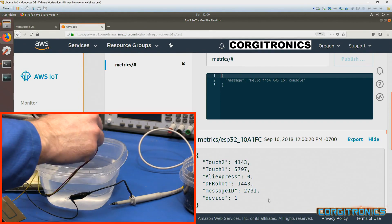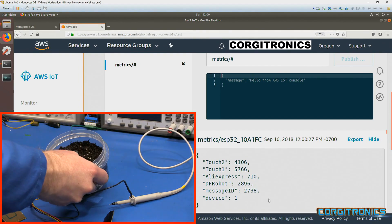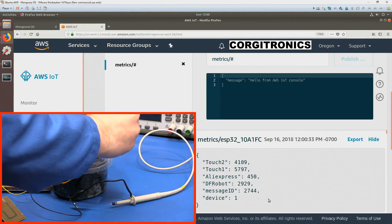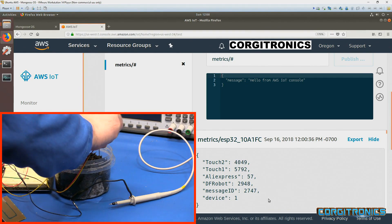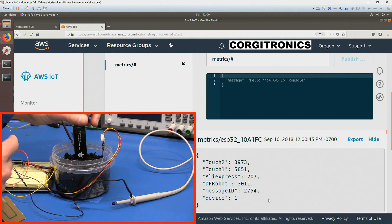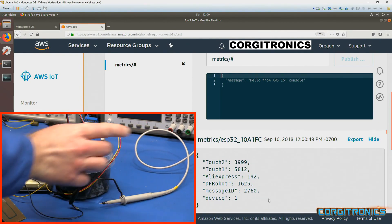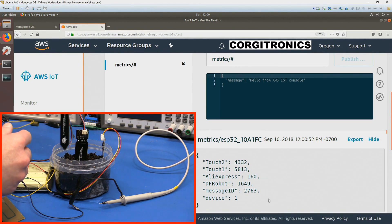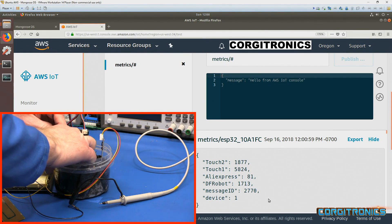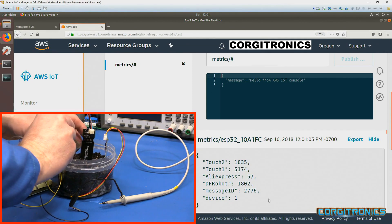So at least as a water sensor, this will definitely work. Now with damp soil, let's put in the AliExpress and DFRobot sensors, trying to put them in at the same distance. Give each one a little press into the soil. Now the modified DFRobot as a touch sensor — I put it in backwards, let me face it the same direction. And the little homemade board.